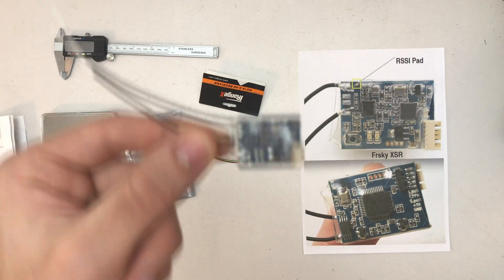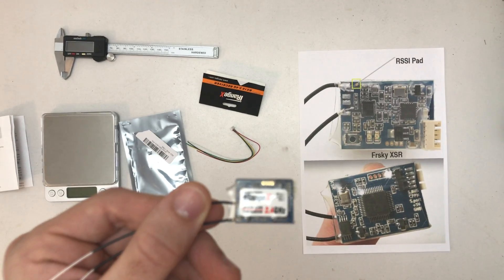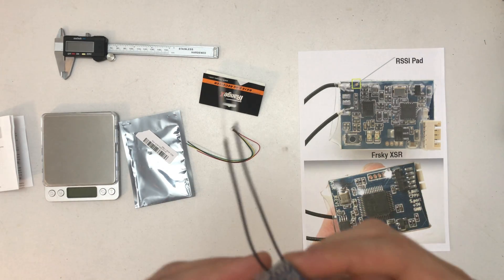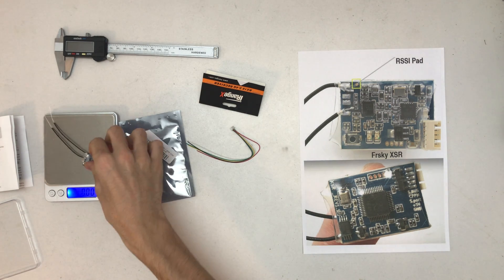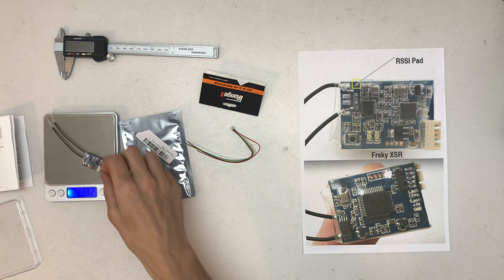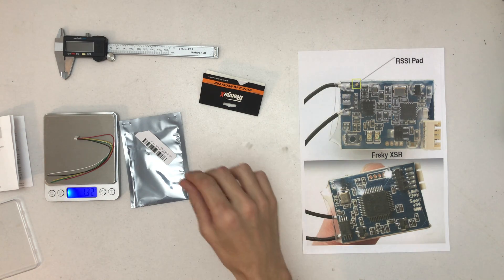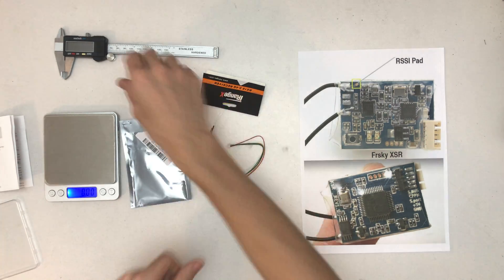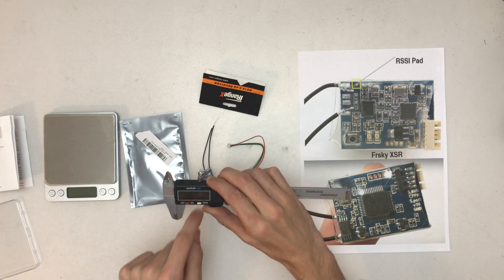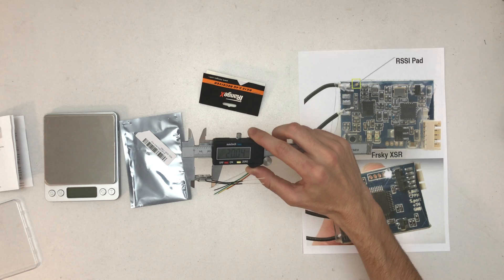You can see it's quite sure it's the same. So let's get some measurements done. The receiver is 3.82 grams, and the cable is 1.32 grams — that's funny. Together it's 5.12 grams. And the size with the heat shrink, at the widest spot, is 20.04 millimeters.